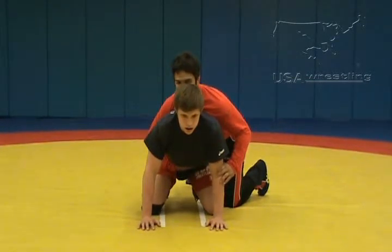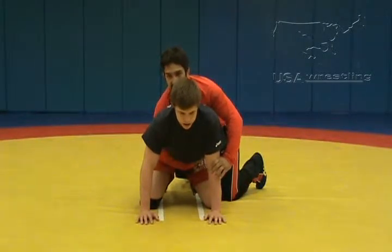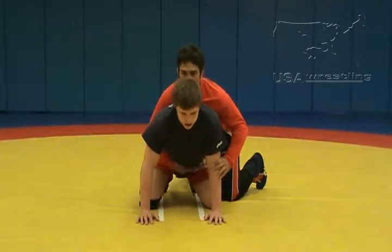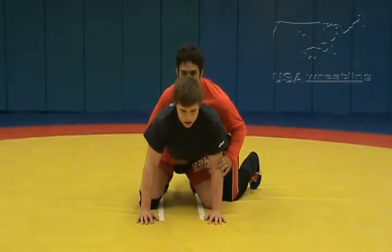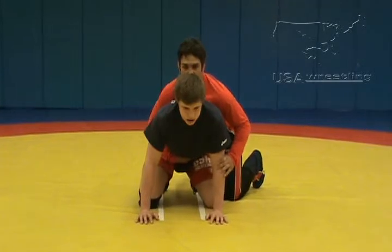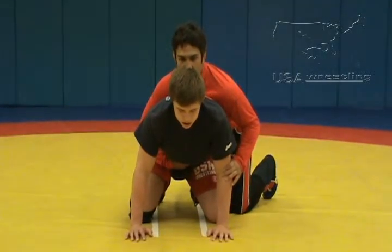The tight waist is on the belly. I have to be very accurate here — too much of a tight waist and I'll get a caution or a warning. I want to be right on the belly button. Notice my head is up and I'm facing forward, so once I start my breakdown or my attacking position from the top, we're going to be moving in a forward direction.